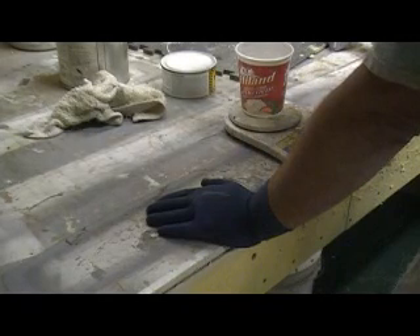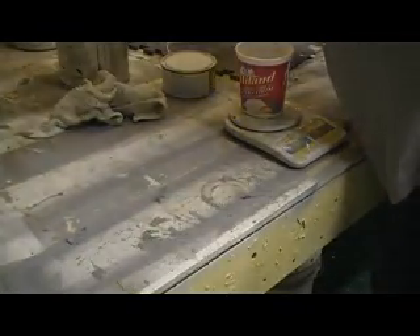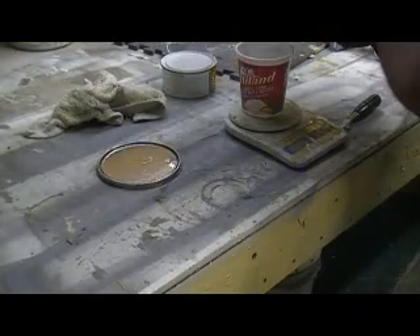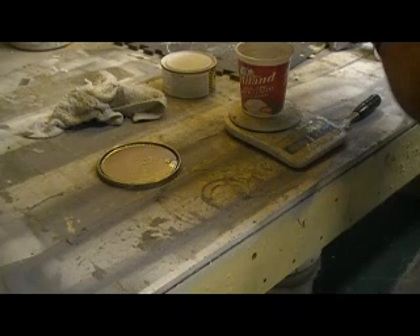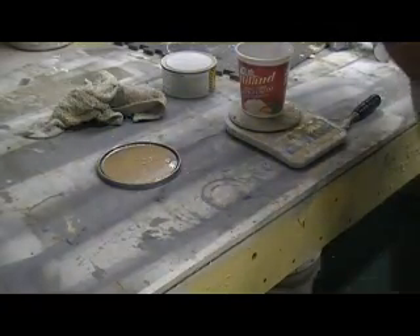I'm going to mix up about 200 grams — let's see how far that gets me. 200 grams at 25 to 1, so we'll put 50 grams of hardener. This ratio is 100 parts to 25 parts — so if you go 100 grams of resin, put in 25 grams of hardener. Pretty easy mix.